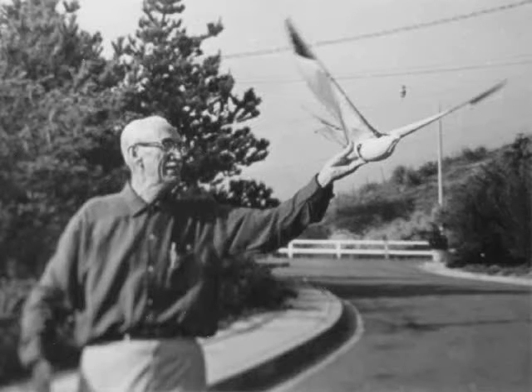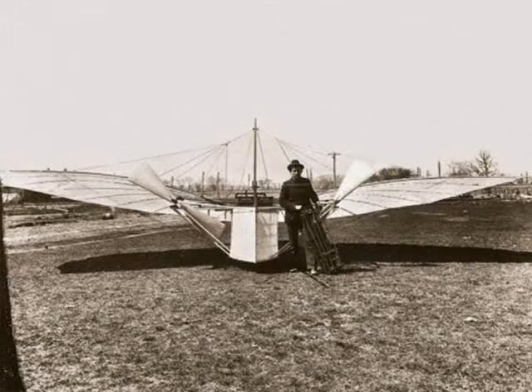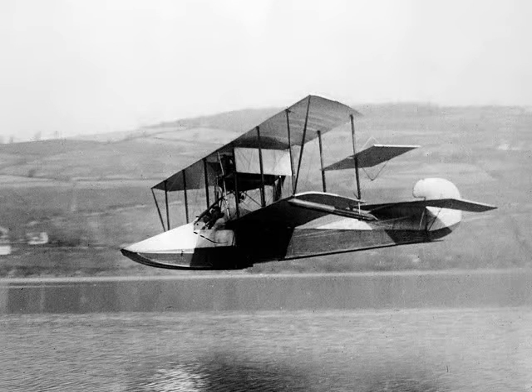Percival Spencer was born in 1897. When he was 14, growing up in Connecticut, he built his own hang glider from plans in a magazine — only 10 years after Whitehead's historic first flight. While still in high school, Spencer got his hands on a wrecked Curtis flying boat. He restored the plane and taught himself to fly.